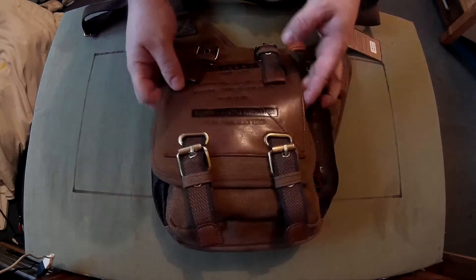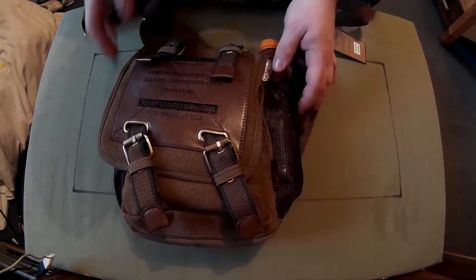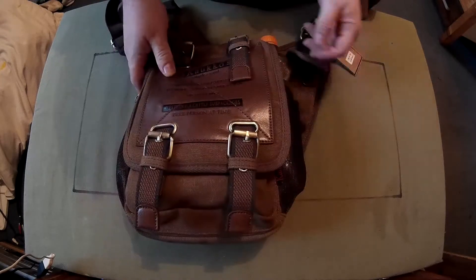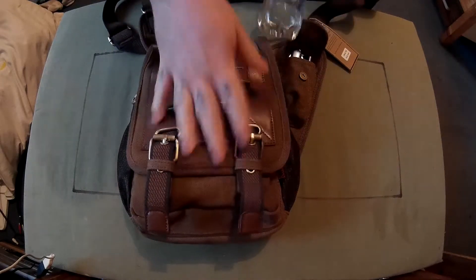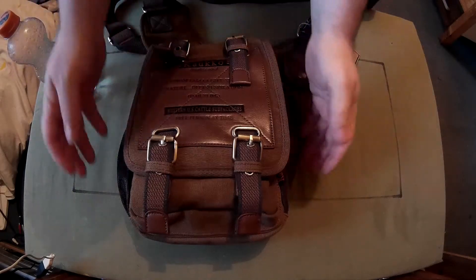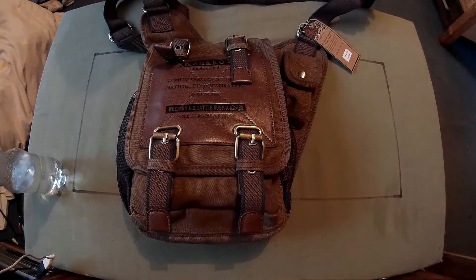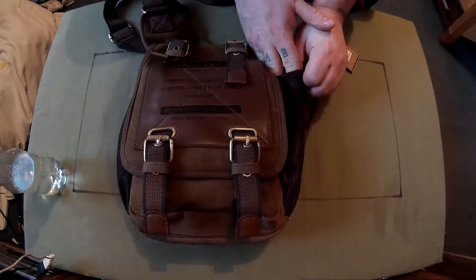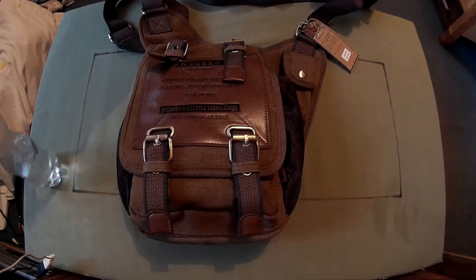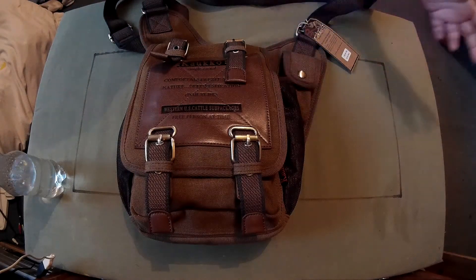Let's go over the pockets. You've got these mesh pockets on the sides — there are two of them, one on each side. As you can see, they're just big enough to fit a bottle of water in, so you can carry two bottles of water if you wanted to. They're a little bit tight, but that's probably good. A slightly thinner bottle would slide in easier, but you can get them in, as you can see.